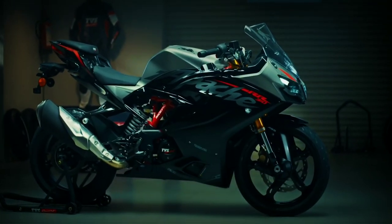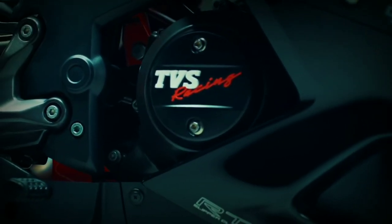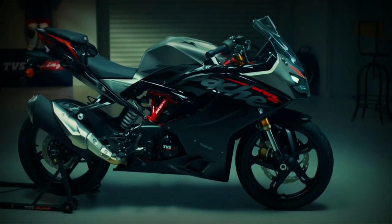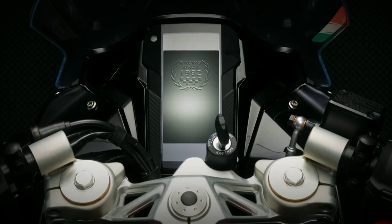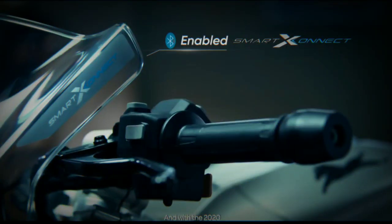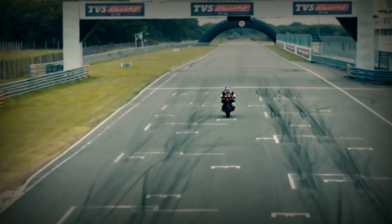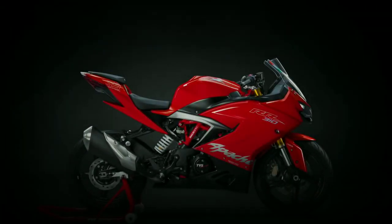Como podemos notar, la oferta no está nada mal; de hecho me parece una excelente calidad-precio comparado con lo que está en el mercado. El único pero que le veo, al menos en mi país, es el respaldo, y bueno, si estás buscando un motor bestial, a mi parecer prefiero seguridad. Y bueno gente, esta sería mi opinión de la nueva Apache 310RR en su versión BS6. Si el video te ha gustado, repórtate con tu like y comparte con ese amigo que crees que le podría interesar estos datos. Suscríbete, que se pone cada vez mejor. Un saludo y nos vemos en el próximo vlog, hasta pronto.